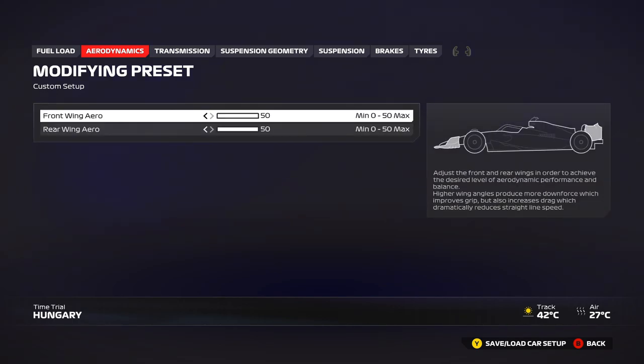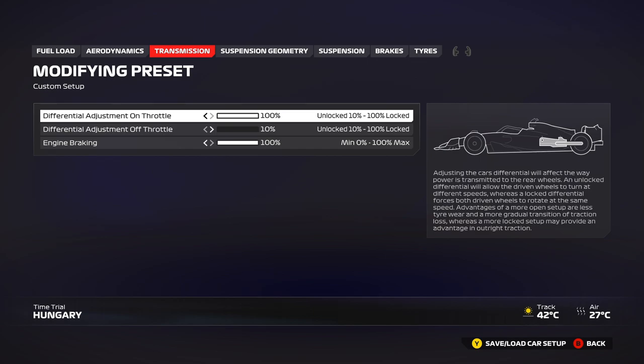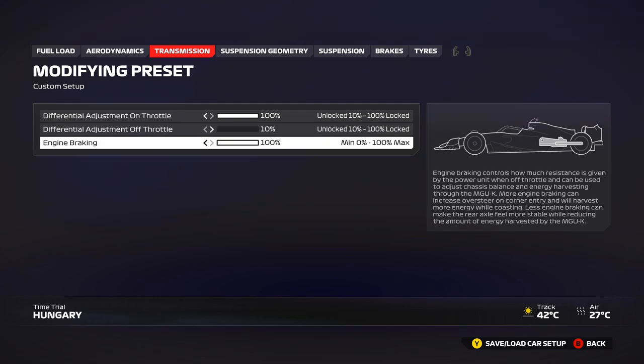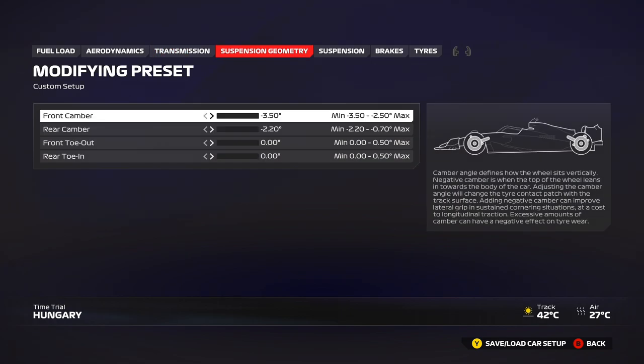We have two setups actually — one from myself and one from Mavis, who's been helping us out recently. 50/50 wings — there's no question about it, in the dry or the wet, it's the same. For transmission, you can use 100, or 90 as well in some longer corners if you get a little understeer on the exit. Off-throttle: use 10 for qualifying and up to 20 or 25 for the race. Engine braking: keep it at 100; you can drop to 90 if you're really struggling with locking up under braking, but it won't make too much difference.